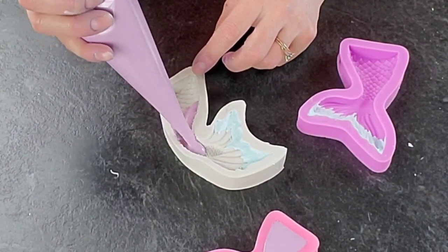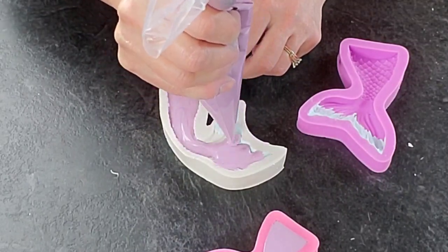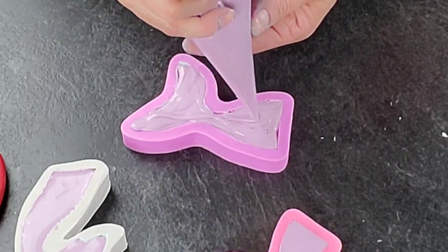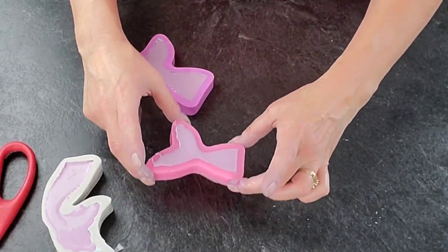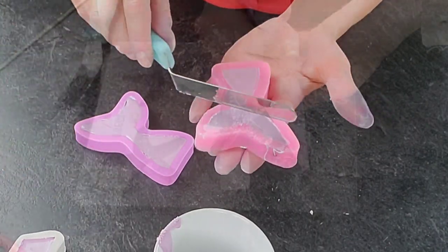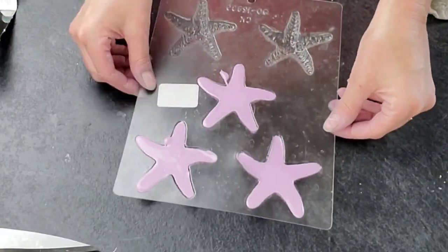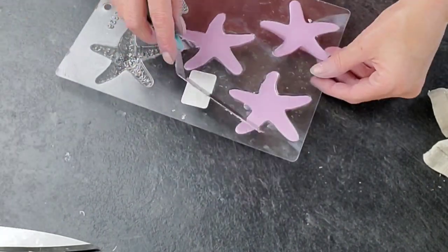This mold has an actual fin on it, so I filled that in first. Any areas that are deeper or closer to the outside surface when demolded — fill those in first to get any air pockets out, because if you trap air they're not going to come out right. Tap them on the table a little bit to get air bubbles out. Same thing with any textured surfaces like the scales — you can easily trap air bubbles there too, so tap those out.